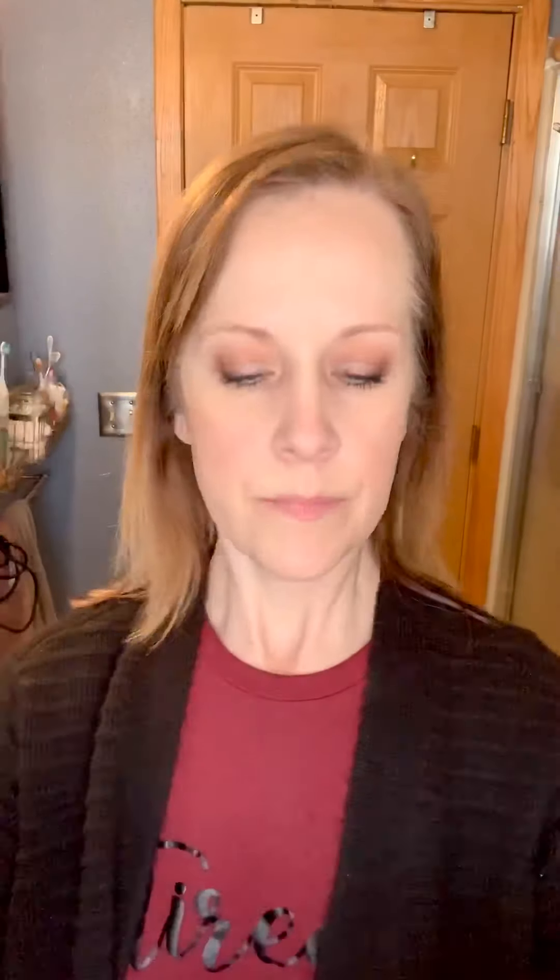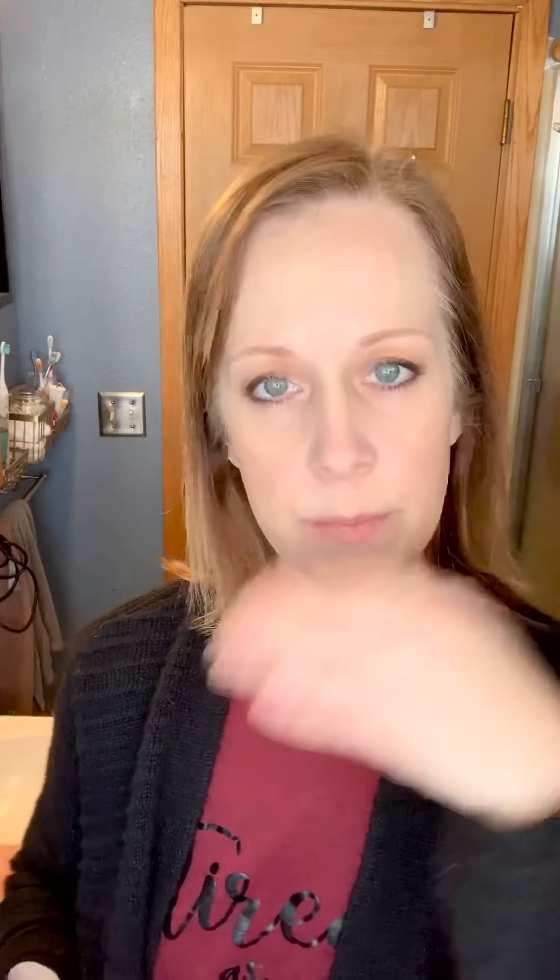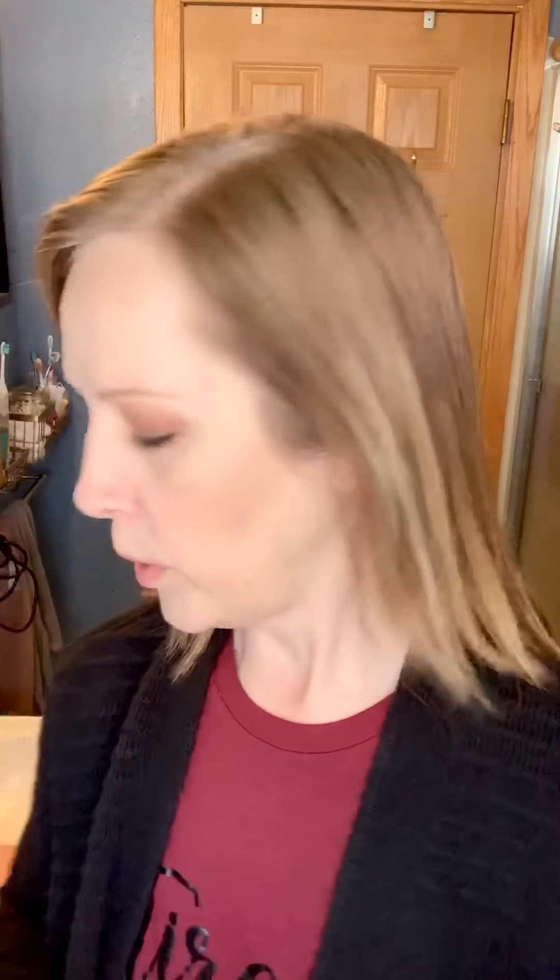So here's my Bella Bronzer. I'm going to squeeze the end of the brush like this just so I can pick up some, and I wanted to show you what a difference the Bella Bronzer can make. I've already applied my highlight and contour, so now I'm going to go in with the big fluffy end of my brush and add a little color and warmth.